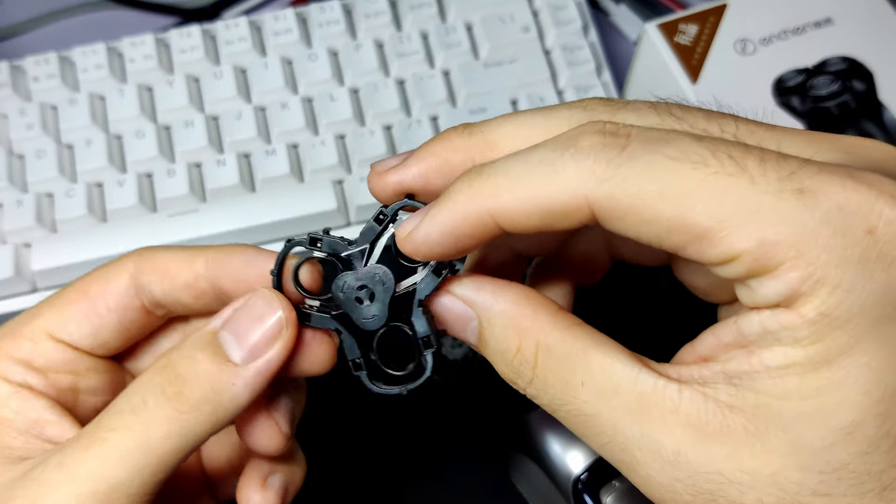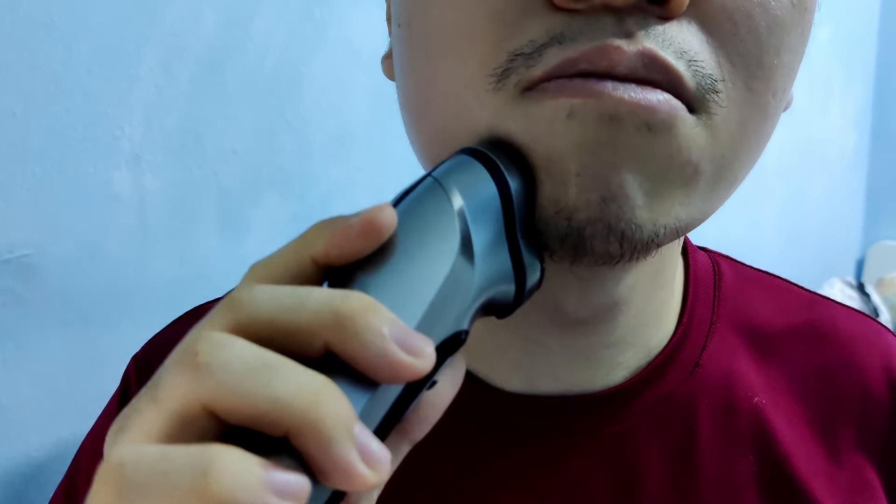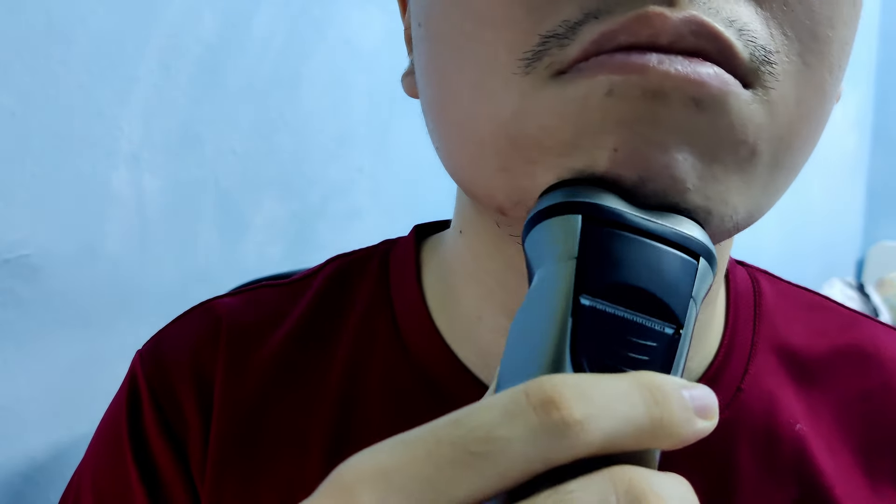The shaver is decently heavy at around 139 grams and it generally doesn't feel like a 39 ringgit shaver — it actually feels a lot more expensive than that. As for the main concern of having an electric shaver, which is how well it cleans, surprisingly the performance is actually quite acceptable compared to a traditional shaver which I've been using up until now.